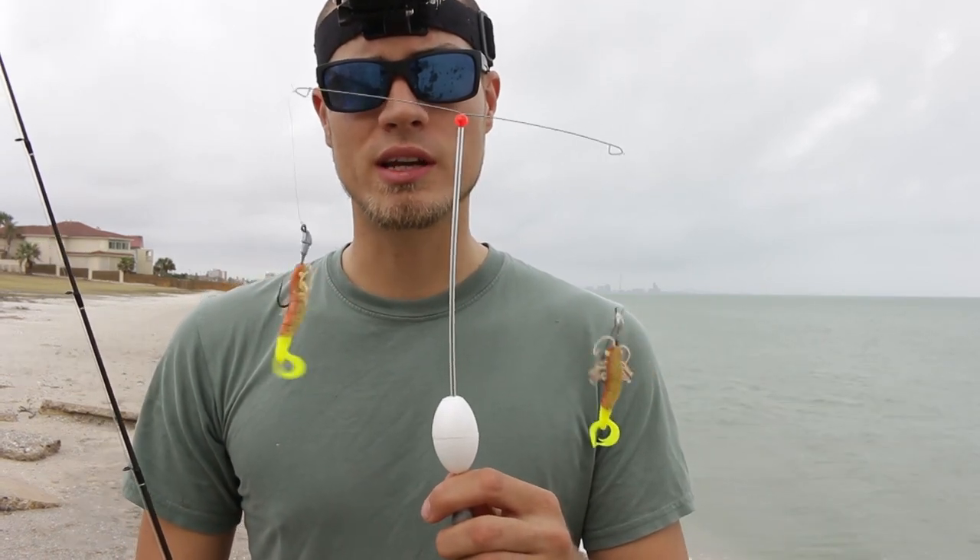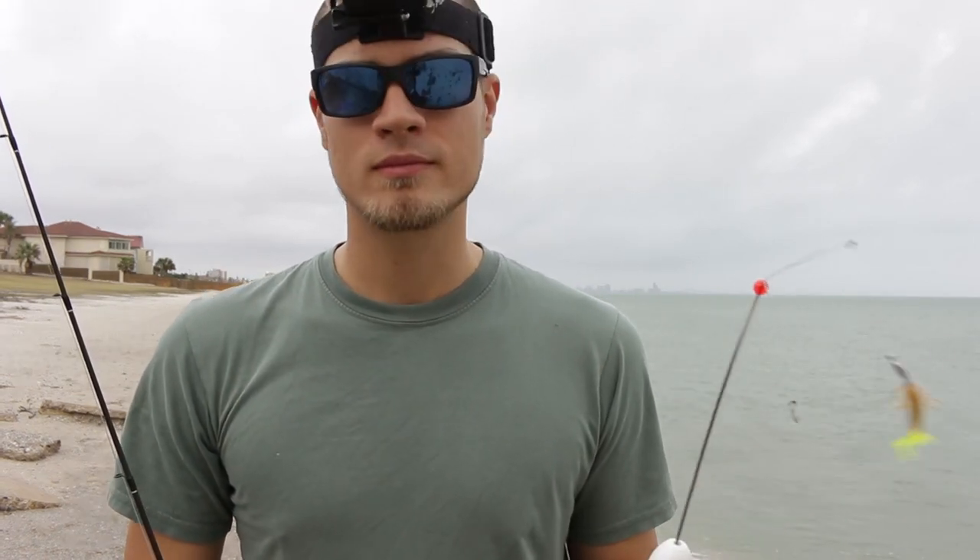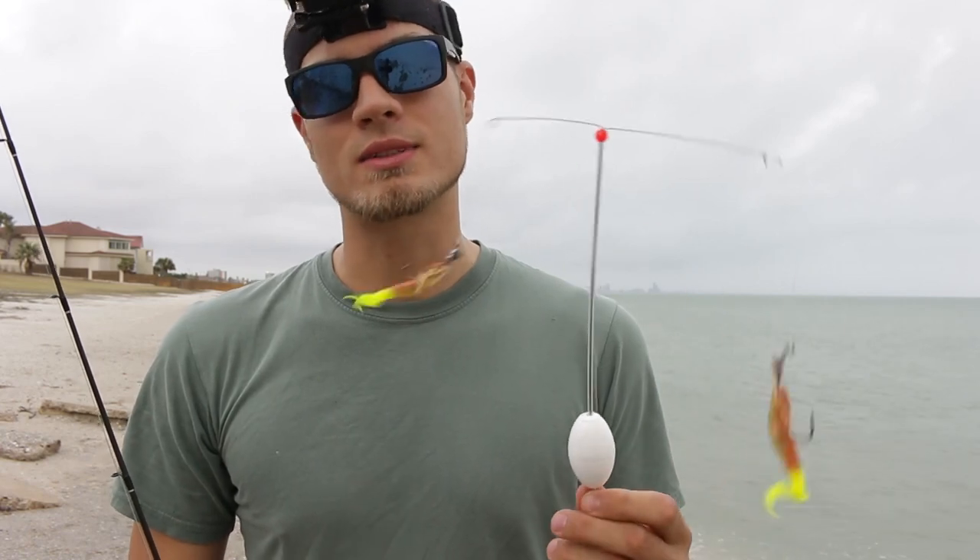Now I did say there were two types of soft plastics, but I forgot the most important one — the third one. It is the fallopian tube rig. Just kidding, don't use this.